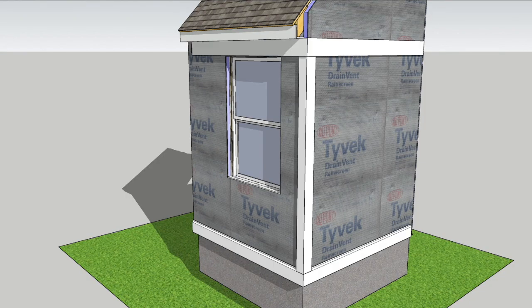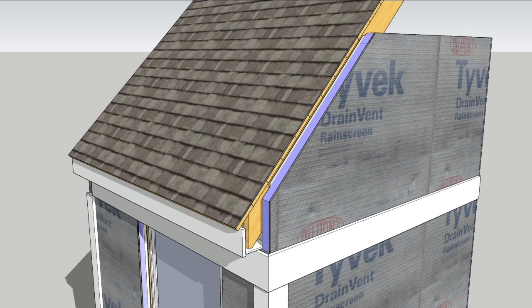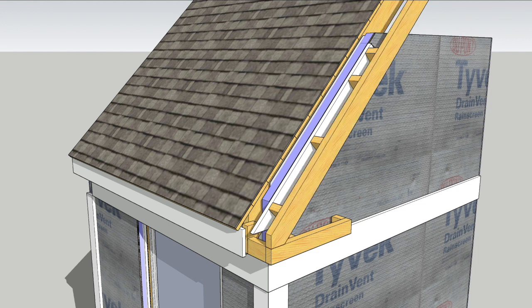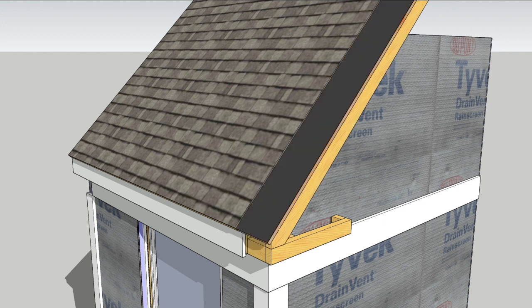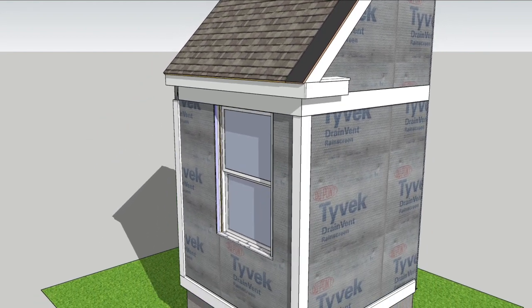I'll begin with the trim, but before going too crazy with it, I'm going to need to account for the extra couple of inches of wall thickness on the gables, because there's no existing overhang there. I'll frame out an overhang to match the eaves and then button it up. With that framed out and the extra foot of roof dried in, I can go back to the exterior trim.